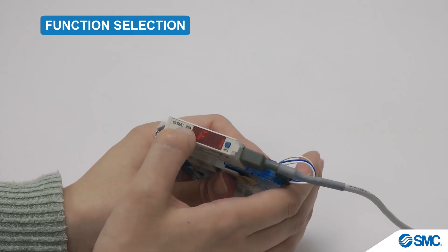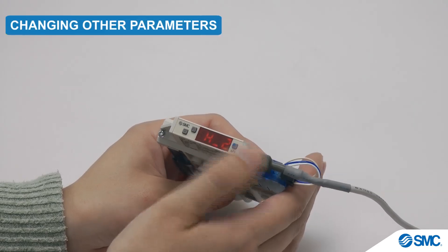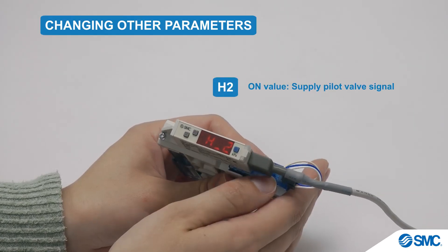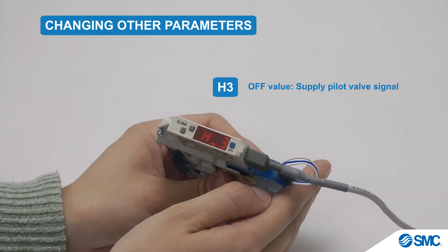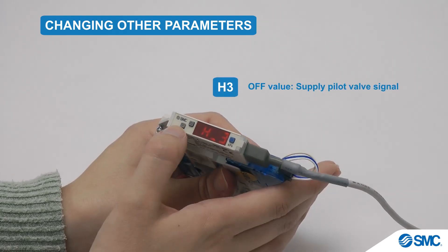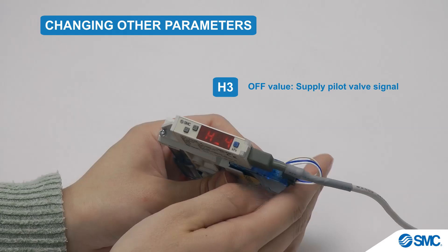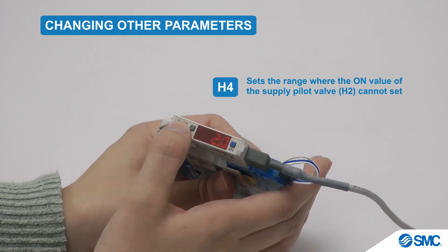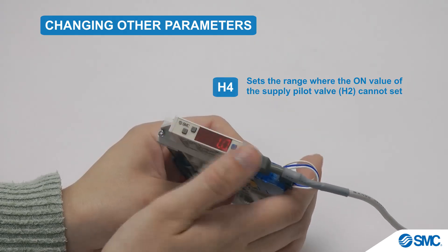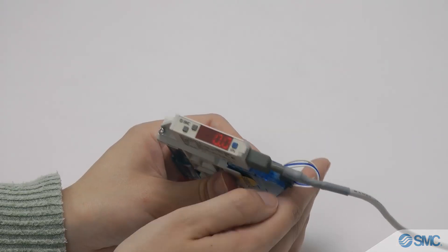Use the arrow buttons in function select mode to display F2 for the out 2 settings. Press the S button for the H2 parameter. The set value for this can be changed by the arrow buttons. Press the S button to save changes and to display the next parameter, H3. Again, the set value can be changed and saved as before. Press the S button for the H4 parameter. Again, set value changes made by the arrow buttons are saved by pressing the S button, which also returns to function selection mode. This concludes our tutorial.